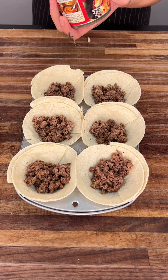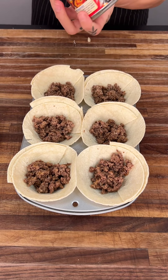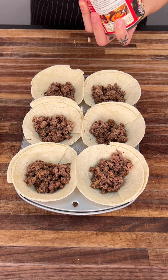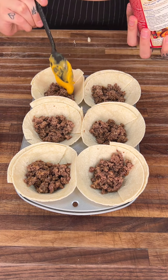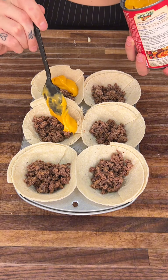Now that we have the ground beef going, we're going to go ahead and get some nacho cheese. This stuff is so darn good. Go ahead and get about a tablespoon of nacho cheese.